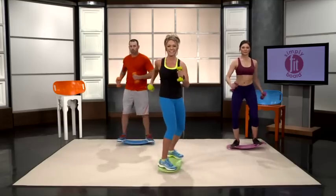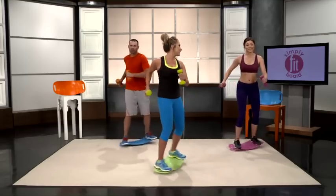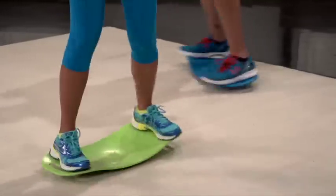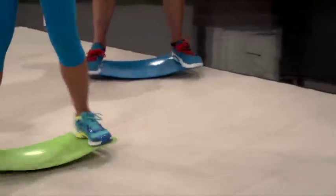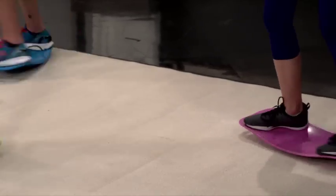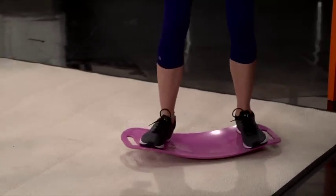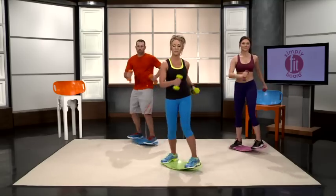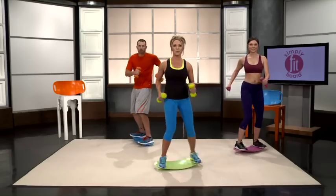You guys smiling still? And if you have to get off or take a break or readjust, totally fine. Just get back on as soon as you can and keep going. This board is for everyone. You've got 5 more seconds — 4, 3, 2, and 1.